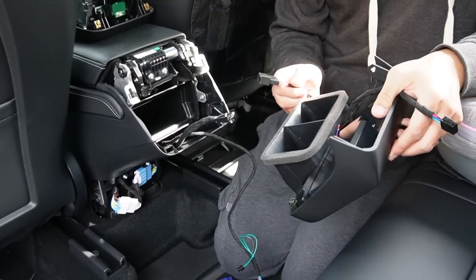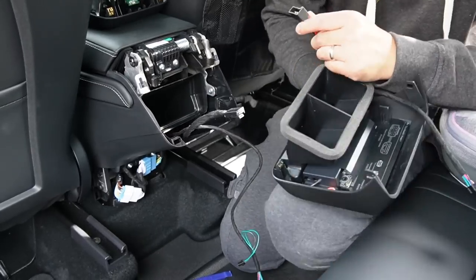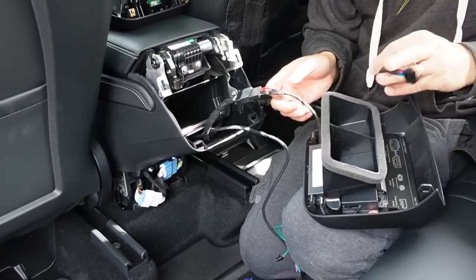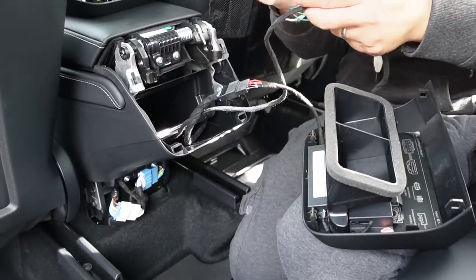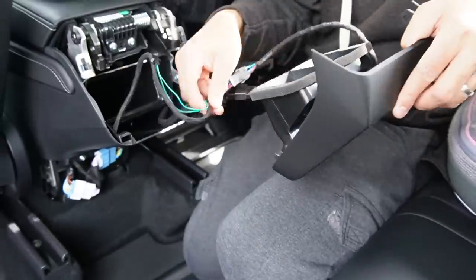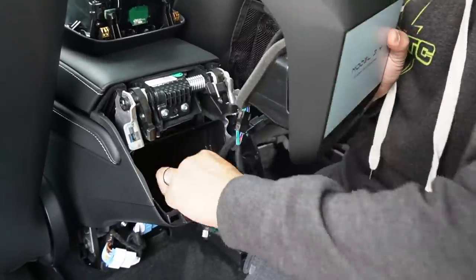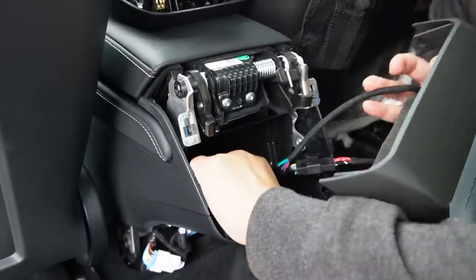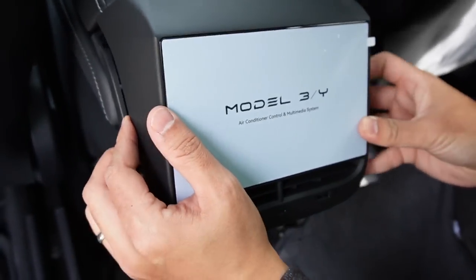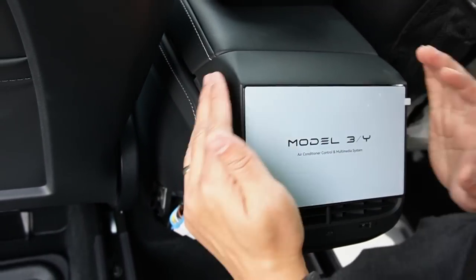Now let's plug it in and test the unit. First, let's plug in the power for the USB — we should get power back. And then this is the data plug. We're done with the wiring. Just clean up, make sure it doesn't block the AC vent, push the wire back in, keep it nice and clean, and then pop it right back in. That's it.